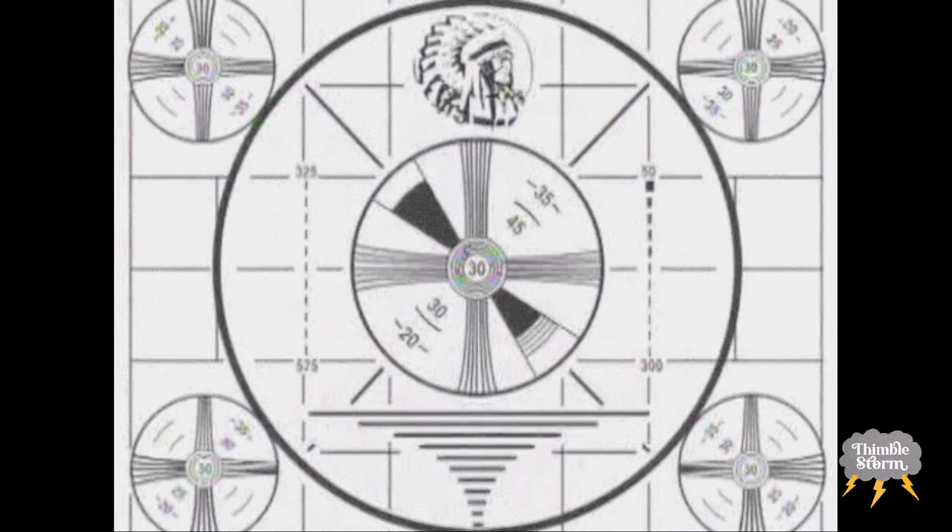Quick editing note: I'm going to call this center motif an economy block a lot, but it is not an economy block. It's actually a square and a square block. I don't know what I was thinking, but I was consistent. It's a square and a square — keep that in mind as I fumble with my words.